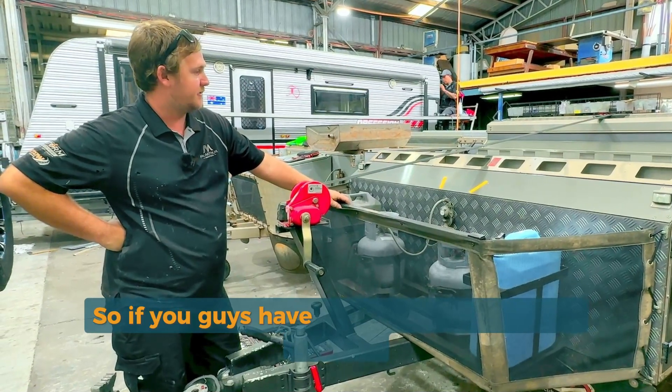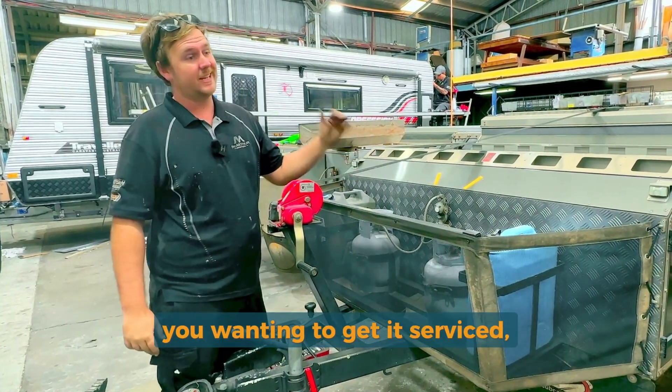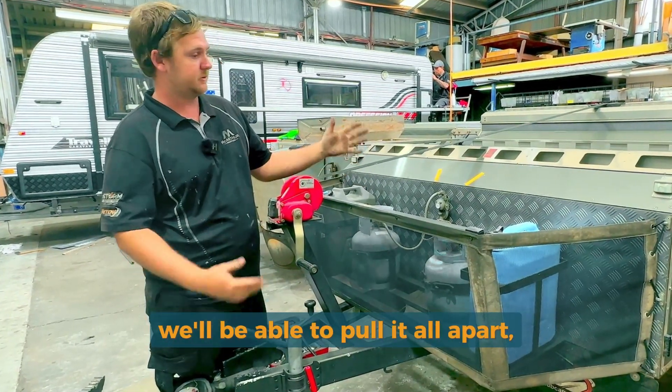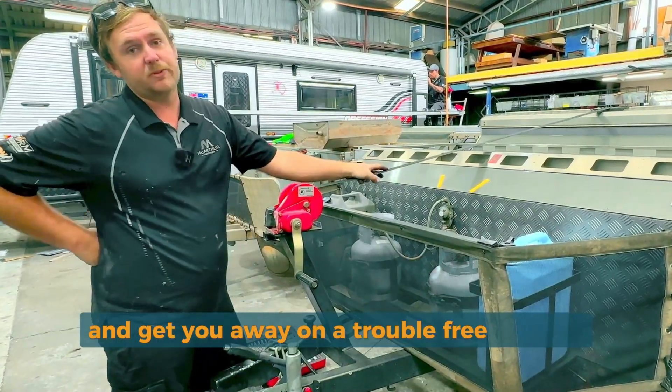So if you guys have a camper like this or a caravan and you're wanting to get it serviced, give us a call. We'll be able to book it in, pull it all apart, grease all your bearings, check all your components and get you away on a trouble-free holiday.